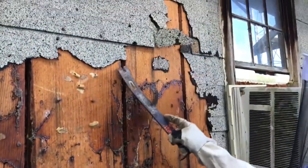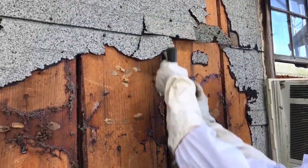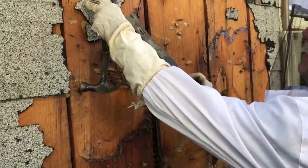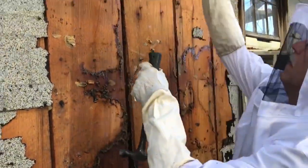We're just taking this siding material off here. All the way up there too. Looks like a pretty big colony getting exposed.